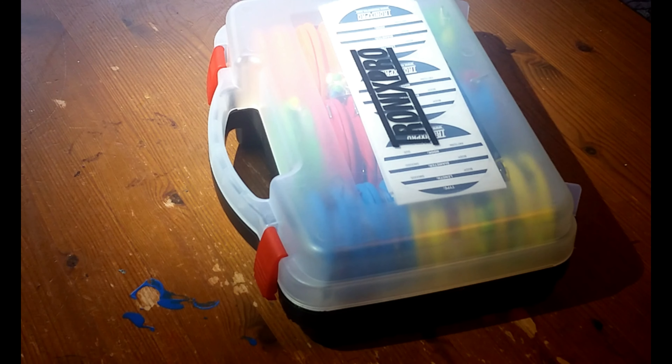Hi guys, I thought I'd give you a review of my new Tronix Pro rig winder case. This one cost £15.99. I bought it off Amazon - I'll put the link in the description.